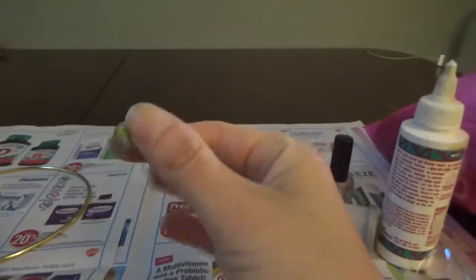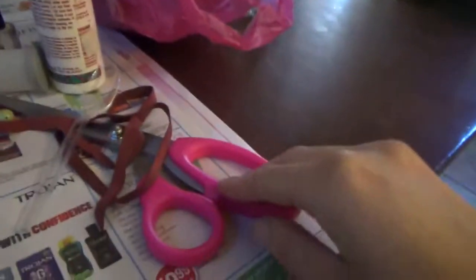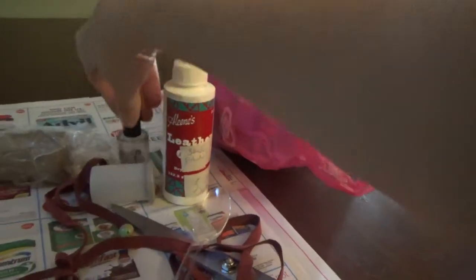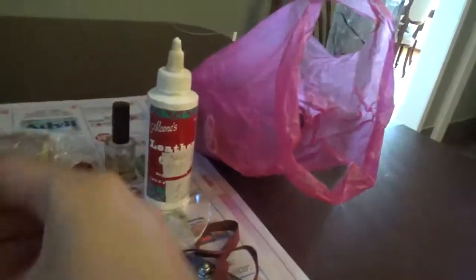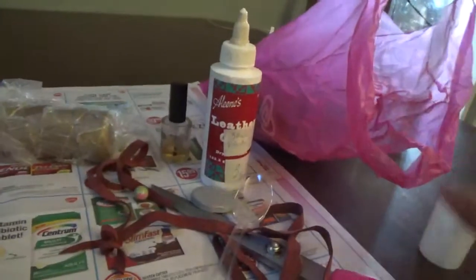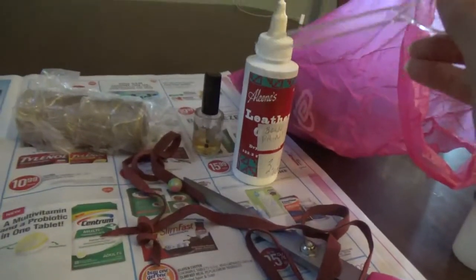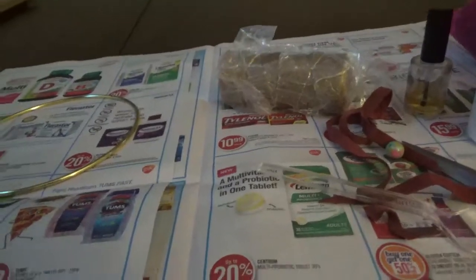I would recommend a bead for the middle. I found this cute little pink-green one I'm going to use. Scissors. Tacky leather glue — the brand I have is Eileen's. I like to use a little bit of clear nail polish to seal at the end. The only other things you'll need are a needle to thread with — you want one with a large enough eye. I've misplaced my paintbrush so I'm just going to use a spoon to transfer the glue onto my hoop. You can use a toothpick, popsicle stick, or anything else that you find handy.